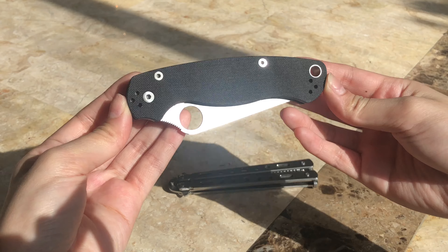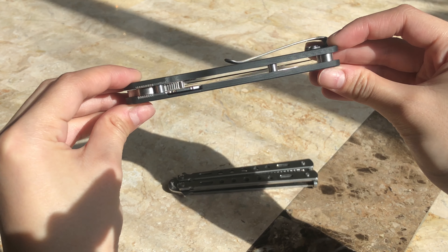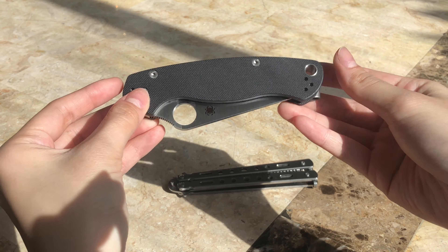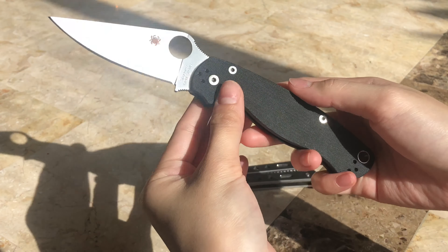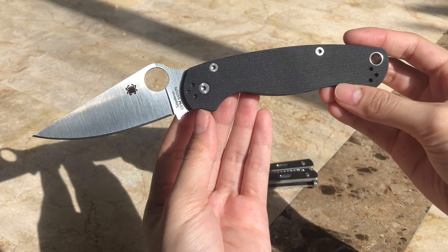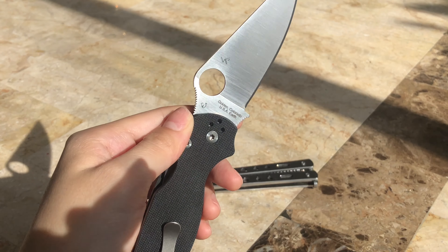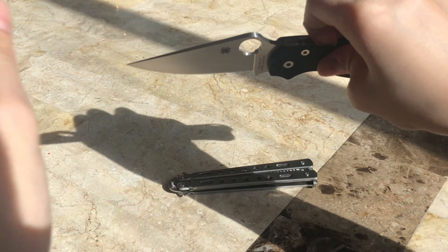The next thing I'd like to show you guys is the Spyderco Para 2. This is basically the larger version of the Para 3 — same G10 handle, same compression lock, but obviously a different size and different blade material. This knife isn't mine; it's my dad's, however he's been letting me use it recently so I can get a little more comfortable with the size. It is a classic, a staple in every knife collector's collection, and I think it is such a beautiful yet simple knife and a great EDC.